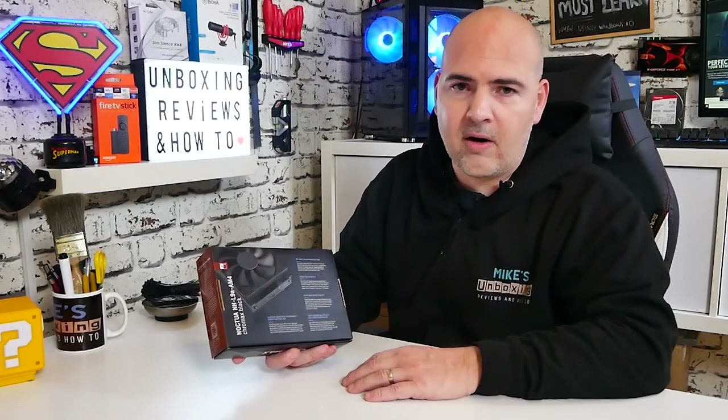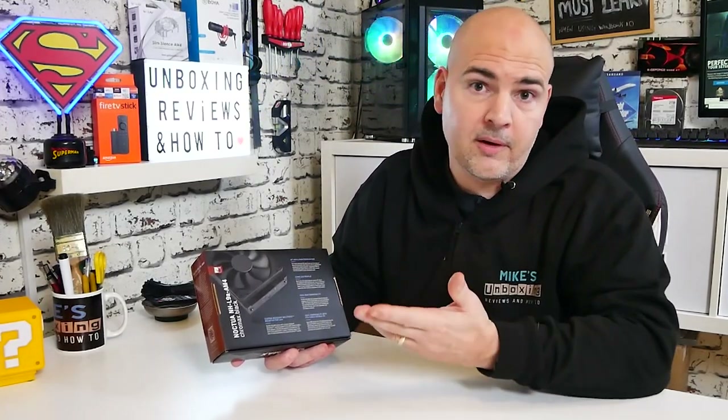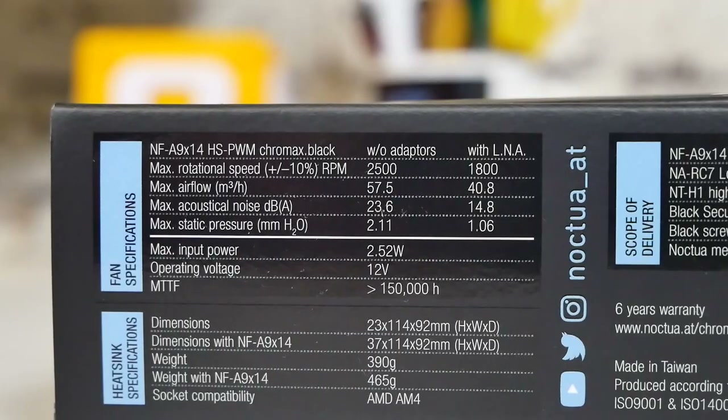The Amazon reviews of this are absolutely stellar — at least four and a half stars out of five. On the side of the box we've got some specifications. I'll put that on screen so you can check out in more detail. I will also put links in the video description so you can check out all the information on the Noctua website, and I'll put some of it in the video description as well, just for those of you who can't be bothered to click on the link.